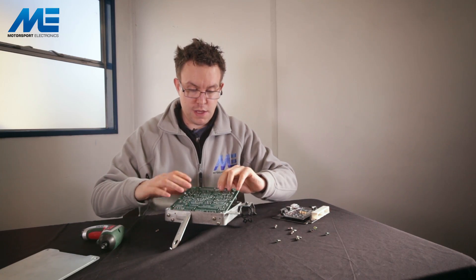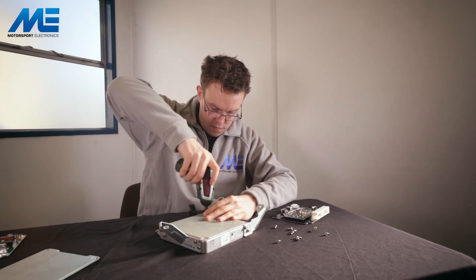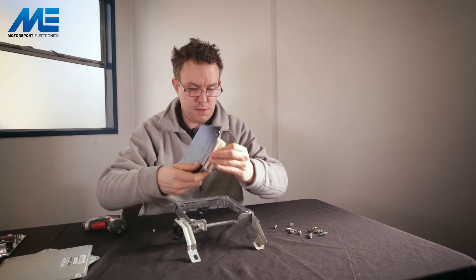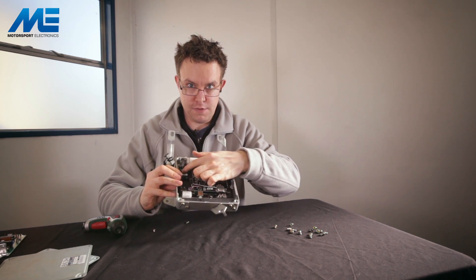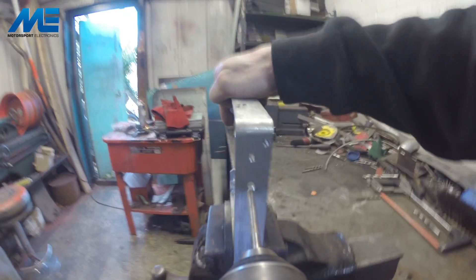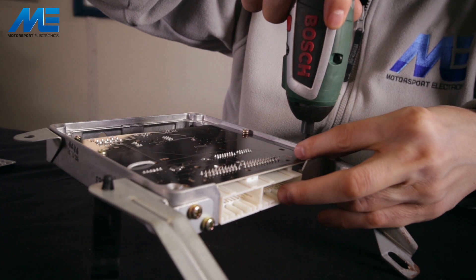We remove the internal core — the factory ECU — and place that to one side, then flip the ECU over and remove the top cover as well. With the top cover removed we're left with the ECU chassis itself. We drop the new PCB into position and you'll see it lines up with the factory screws. The MAP sensor is over here and we need to run a manifold pressure line to the engine, so we need to drill a 10mm hole in the end of the chassis. We can then go ahead and reassemble the ECU.